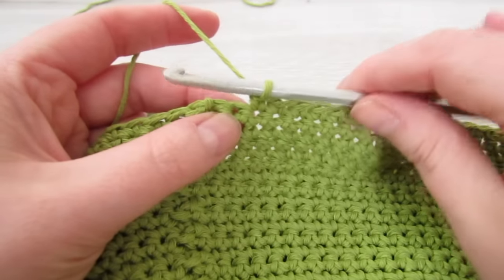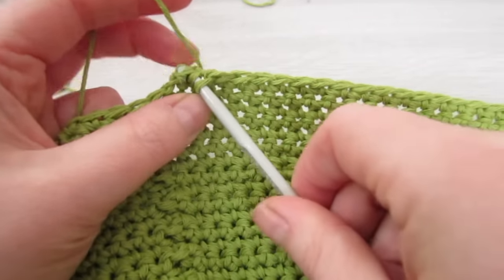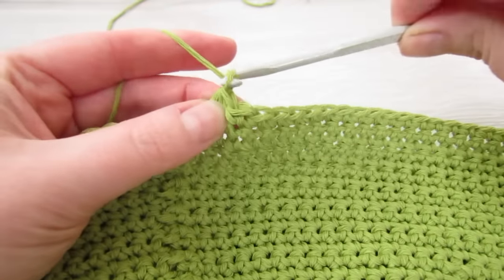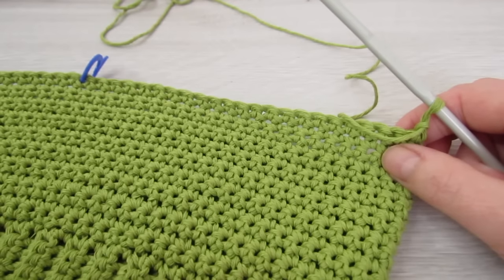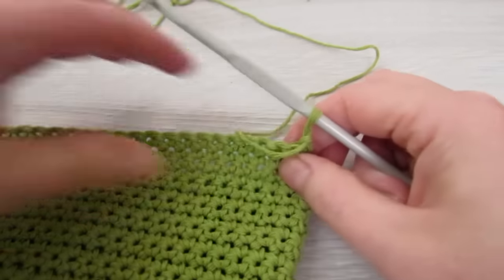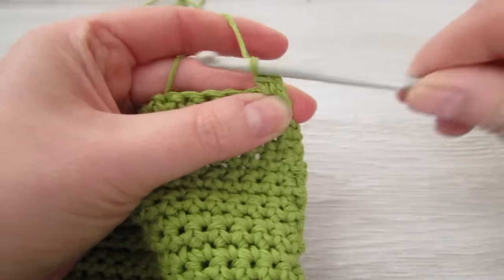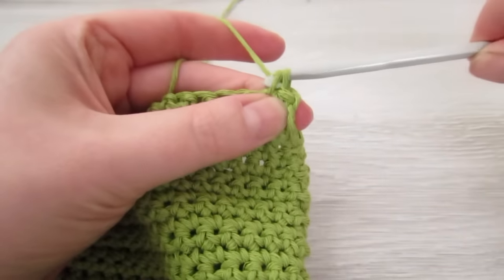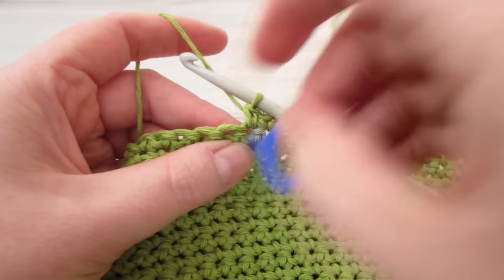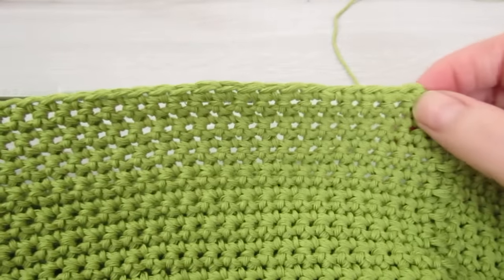When you have two stitches remaining, insert your hook into the next stitch, pull your yarn through, insert your hook into the next stitch, pull your yarn through, then yarn over and pull through all three loops. Then chain 1, turn your work, then count 23 stitches from where you are now and mark that 23rd stitch. Now we're just going to single crochet into each of these stitches until we reach the stitch marker. You should now have 23 single crochet.